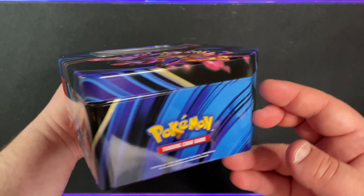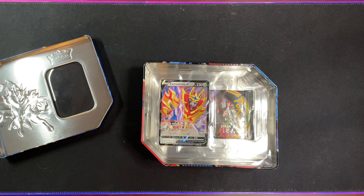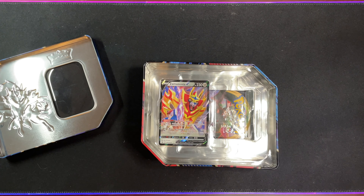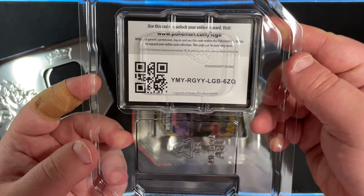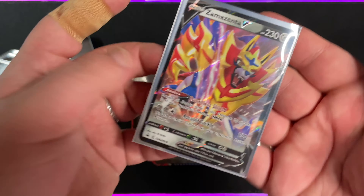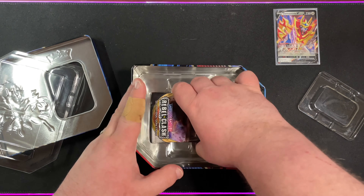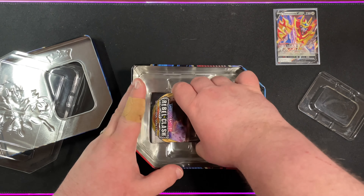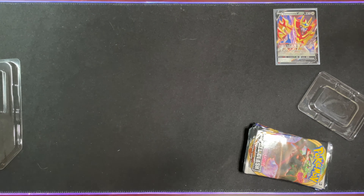That looks so much better without the plastic. We're going to go ahead and pop this right off. Here we have the Zamazenta promo — let me get some sleeves real quick. That's fine, I don't really need that one. Being very careful with this. So Zamazenta V — honestly, that's a very beautiful card. We'll leave that right there. I will use this tin to store some stuff.